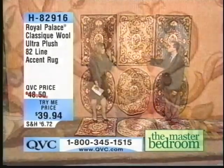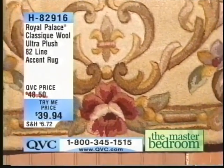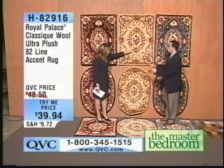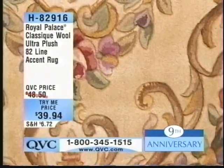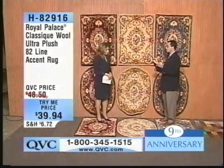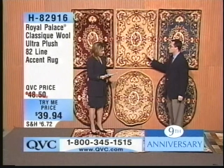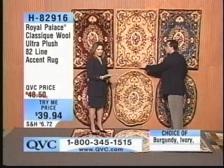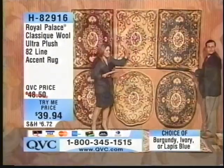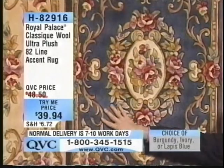A lot of people have the Royal Palace 70-line rug — they're beautiful, they're awesome, and we've sold over a million of those rugs. But this is not even close to the same animal. This is very much a step up in the quality of the wool — we're calling it the Ultra Plush 82-line. The 82-line refers to the number of tufts in the linear foot. We've got 70-line at 70 tufts — this is 82-line, which is 17 to 18% more density, giving us great shading, great durability. And the lapis blue has been our most popular color over the last year.